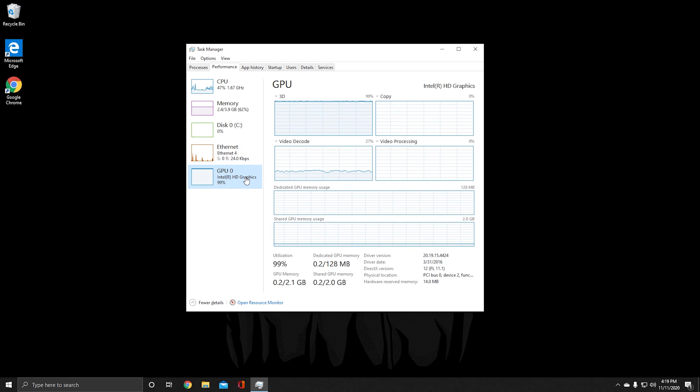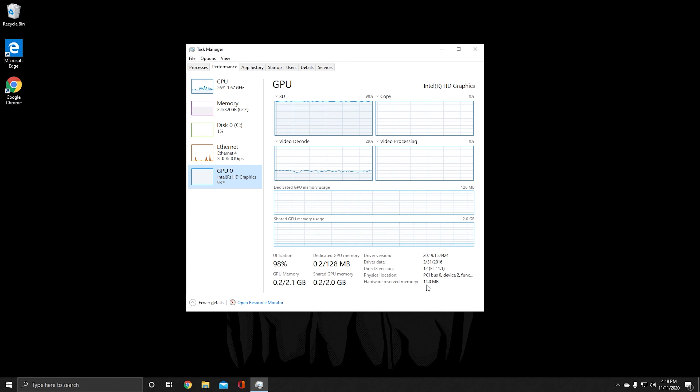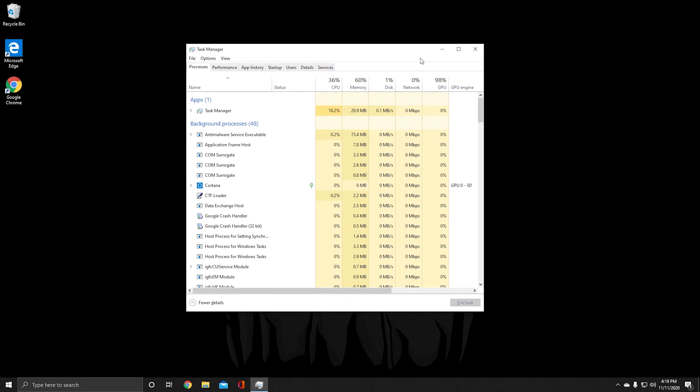It is running Intel HD Graphics. I am running OBS so it is utilizing the GPU. It supports DirectX 12 and it is an integrated GPU on the motherboard itself.